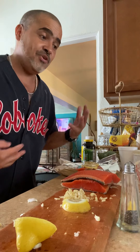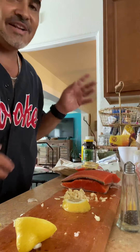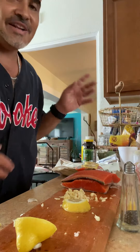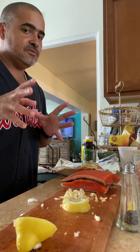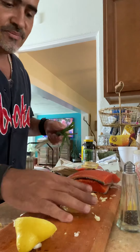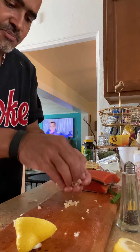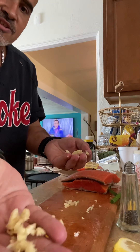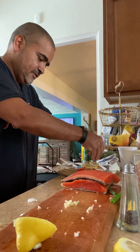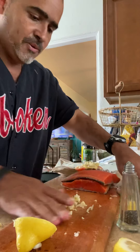Green onion — something green. Not an apple. I'm not putting an apple in the salmon. We got some green onion, and of course garlic. Let's put this fresh garlic on there — got some chopped garlic here. Chop up some green onion.